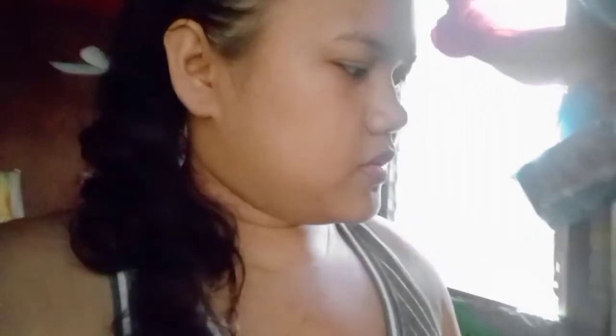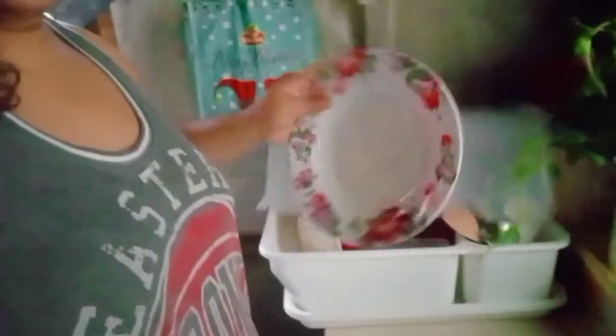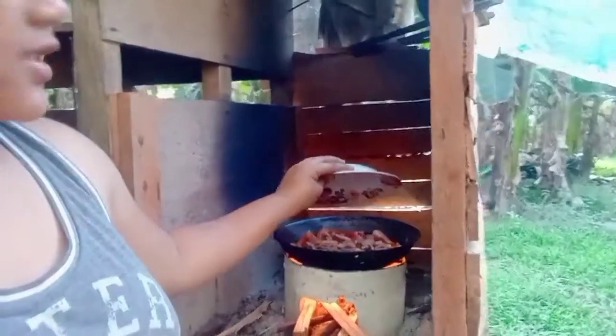We don't have a lid for this, so I'll just use a plate as the cover. Let's get a plate. So, there — we have a plate now. And then, let's cover it. We'll cover it in the next scene.